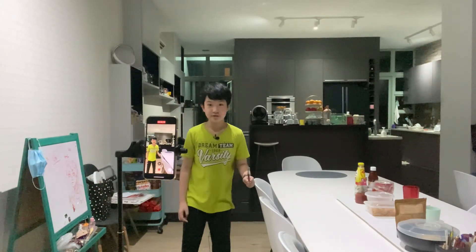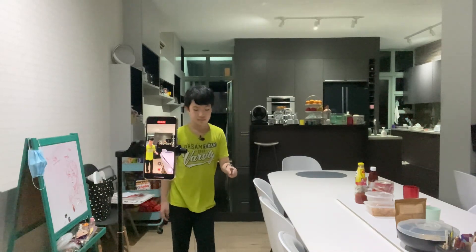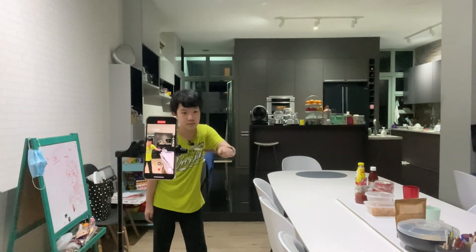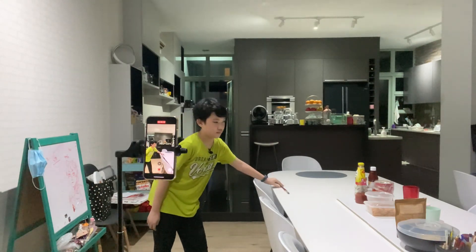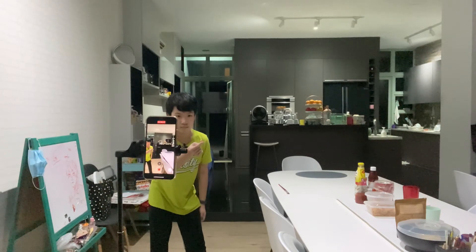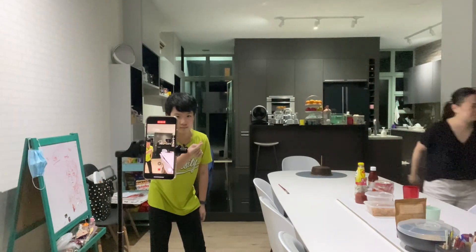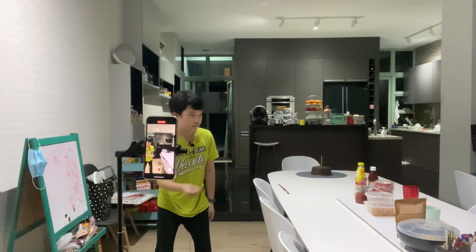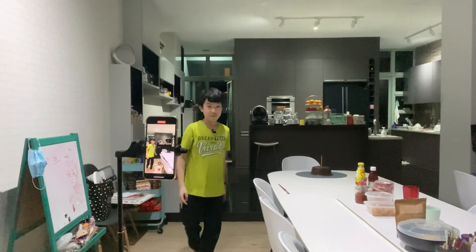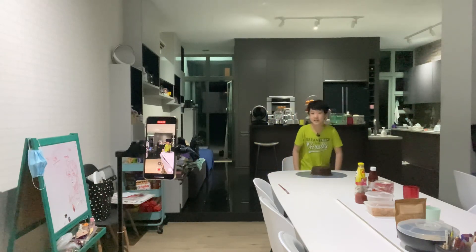Today is my birthday, so I'm going to teach you how to make a cake without baking it. That is the awfully chocolate cake. I like this one.